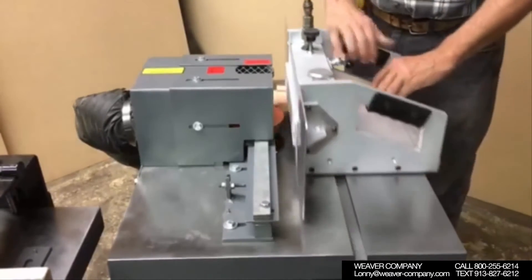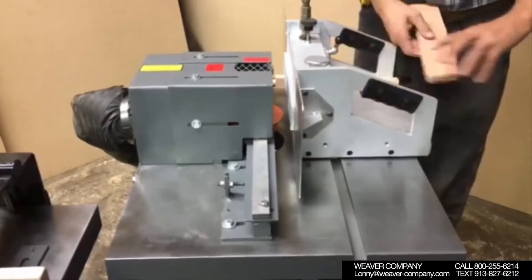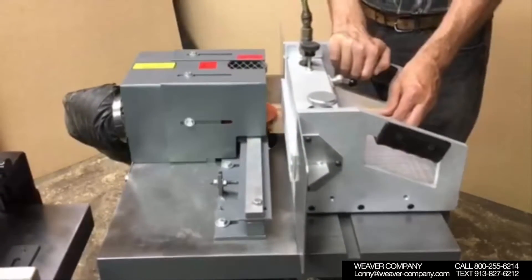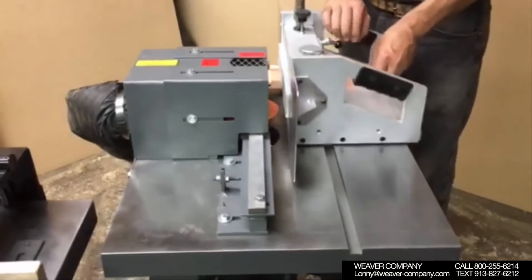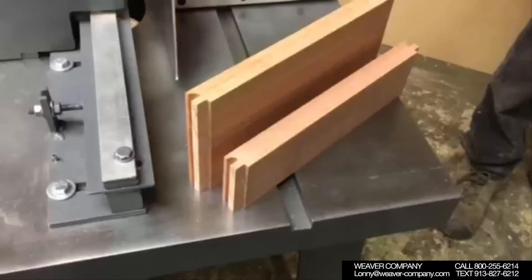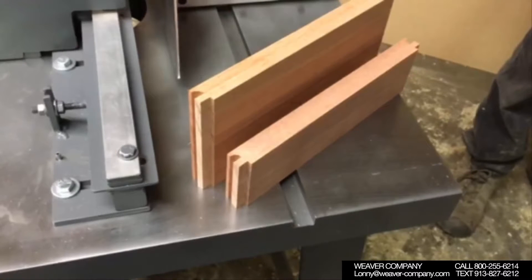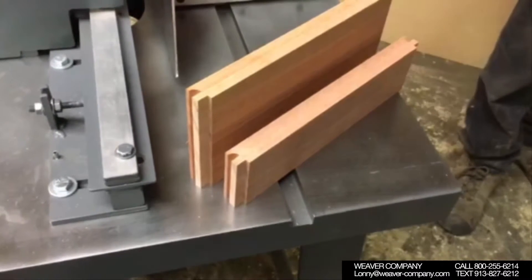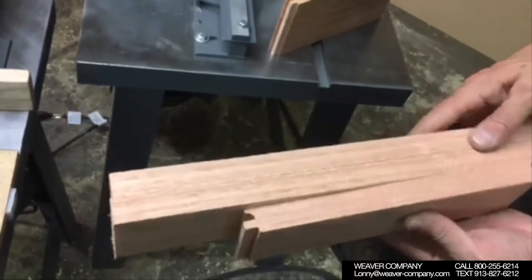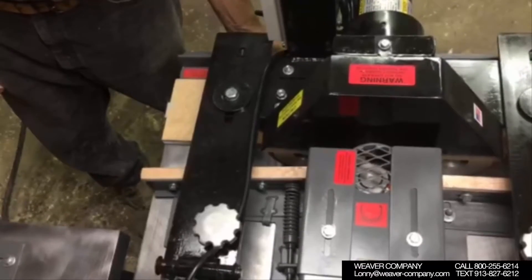And then the end cuts for the bottom rails for our cabinet door — we are making it with the Weaver Six Shaper cabinet door system. Now you'll see our top rail and bottom rail are tenoned. The next step is going to be running the stiles and the bottom rail through our sticking shaper.